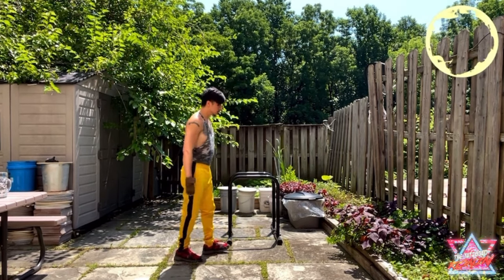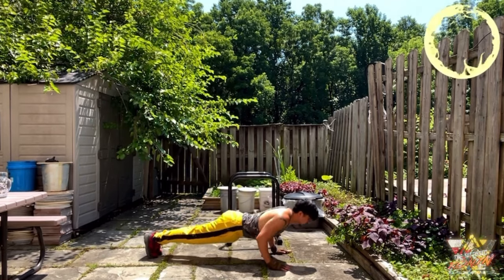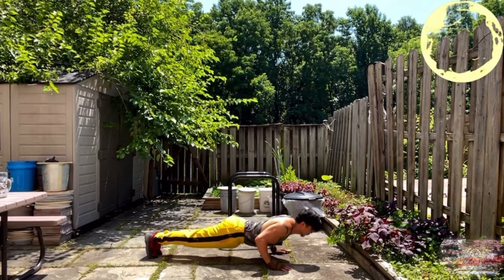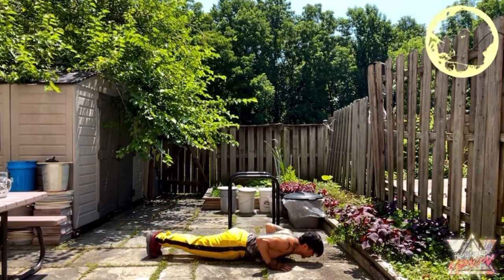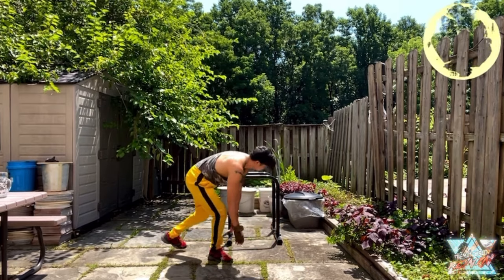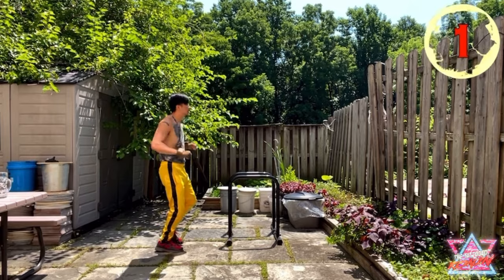I'll leave it in the description. That's all — thanks for stopping by. Let me know what you think: would you get this dip station, and if so, why or why not? Let me know if you have any questions. Talk to you guys later — take care, be safe, and I'll see you in the next one. Bye.